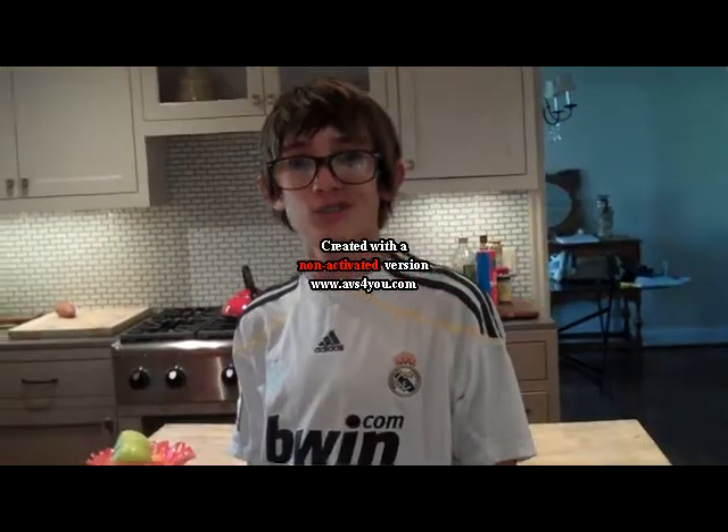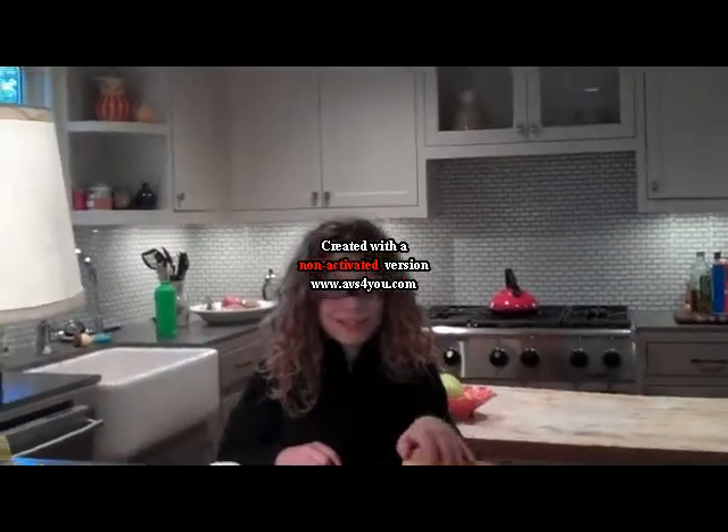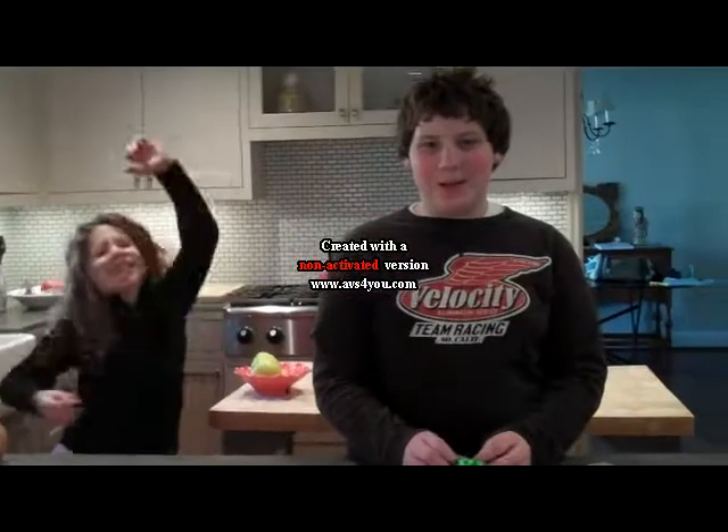Hi, it's Peter! This is Mitchell. This is Libby. And today we're gonna be making a butternut squash.